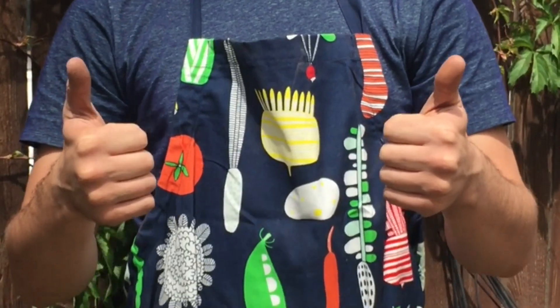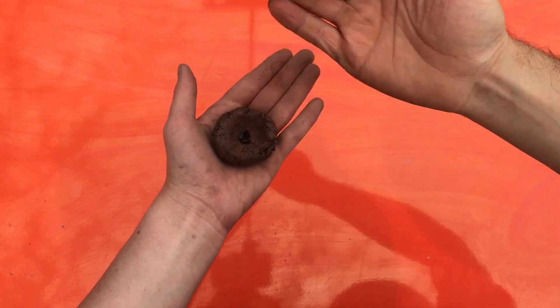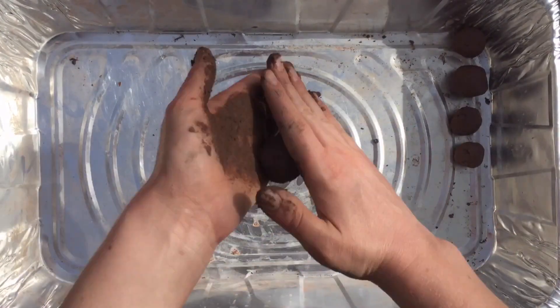Next, sculpt your sphere into a bowl and use that bowl shape to catch two to three seeds. Roll it back into a sphere and put it in a safe spot. Repeat this process until you've used all of your materials.